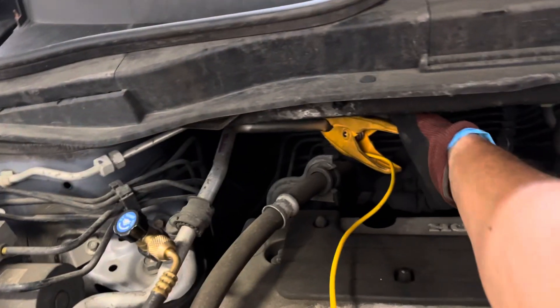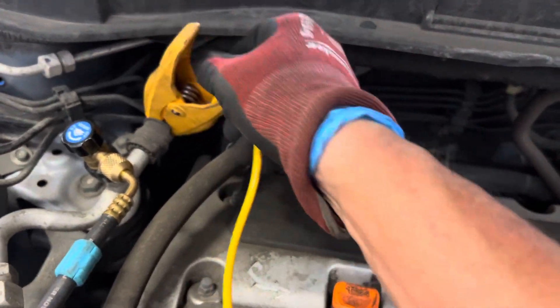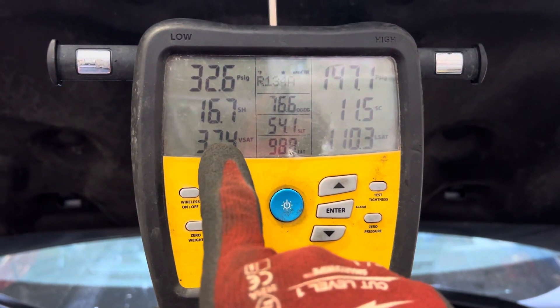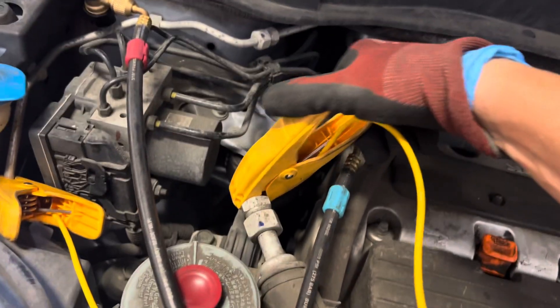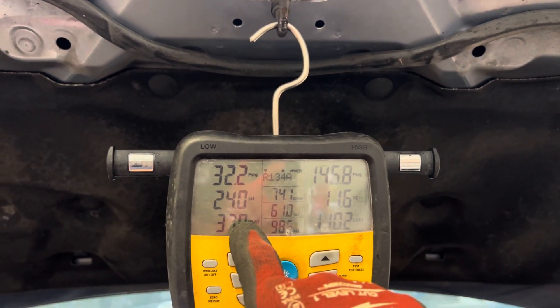Now I'm going to take the clamp from this location and move it to this location. We're now reading almost 16, 17 degrees of superheat. Moving it again to another location gives us 22, 23 degrees of superheat.